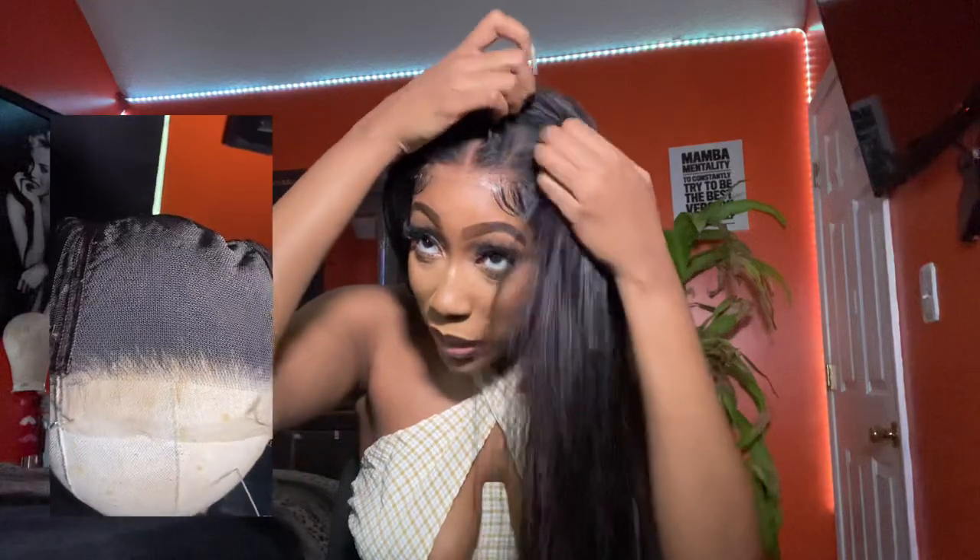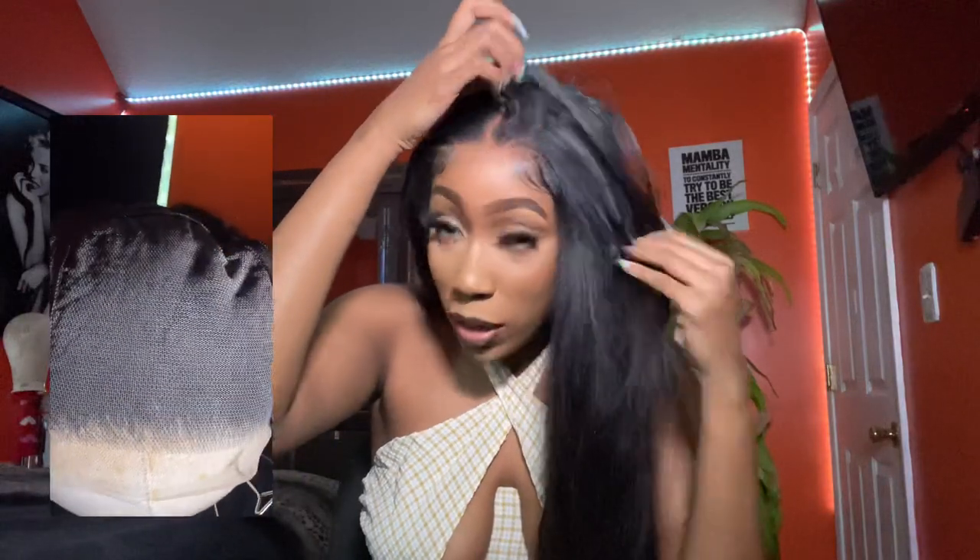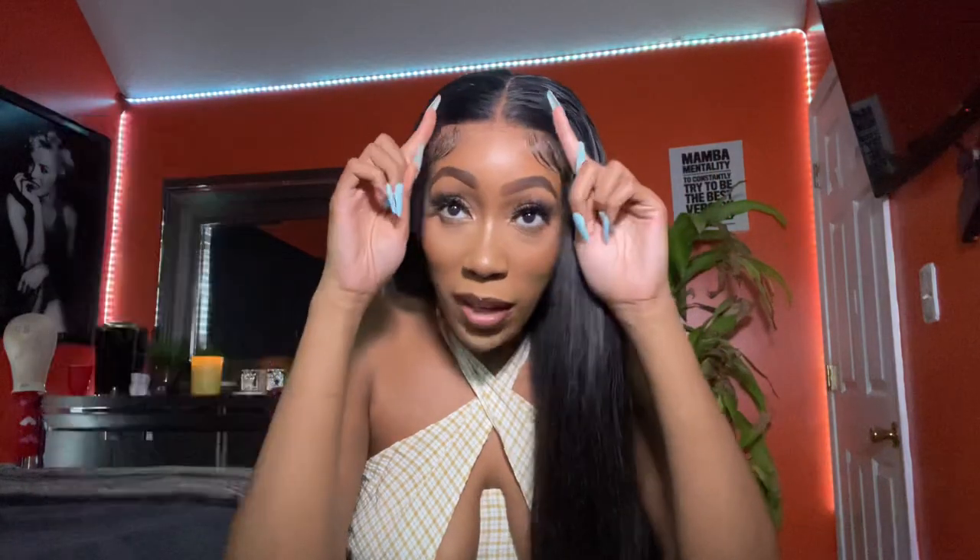Let me get close so you all can see this lace. I could kind of side part it over there if I wanted to. So a 5x5 closure basically — where does it stop? It stops right here. It goes from temple to temple. And if you have a more narrow head, it's probably even further back. But I added little baby hairs over here. So this is my first 5x5 closure ever.